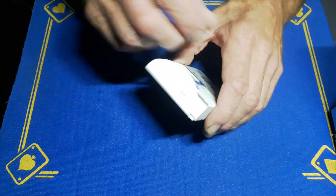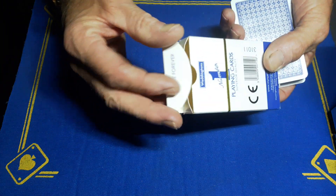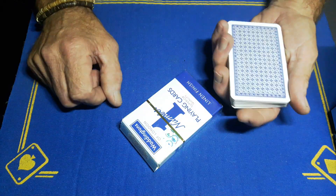All right guys, Gaffed is back. I saw a card trick on Gray Magic TV's channel a little while ago and I thought that looks like a good idea, so I thought I'd give it a go.